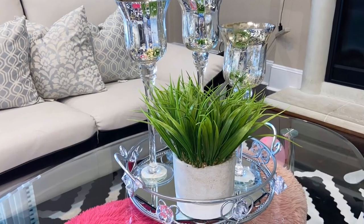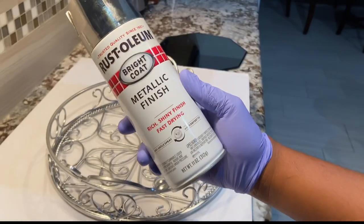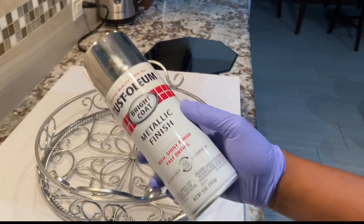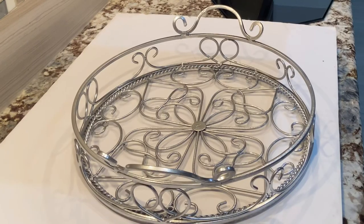Please keep on watching to see how I achieved that. So I sprayed the tray with this Rustoleum bright coat metallic finish spray, and that is what we had after the spray.